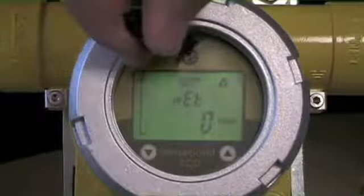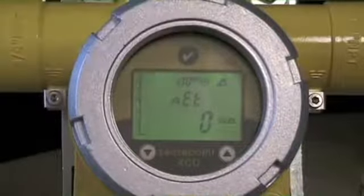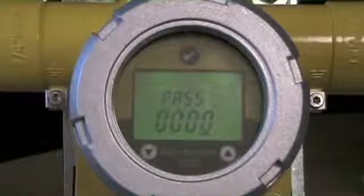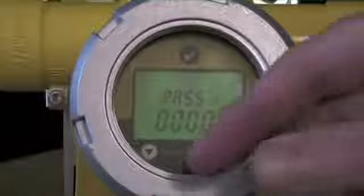Now that we've got the password engaged, the same process applies for entering the menu — press and hold until the circle appears. But now the first step is: what's the passcode? An unauthorized user without knowledge of that password is not going to be able to get into these menus.